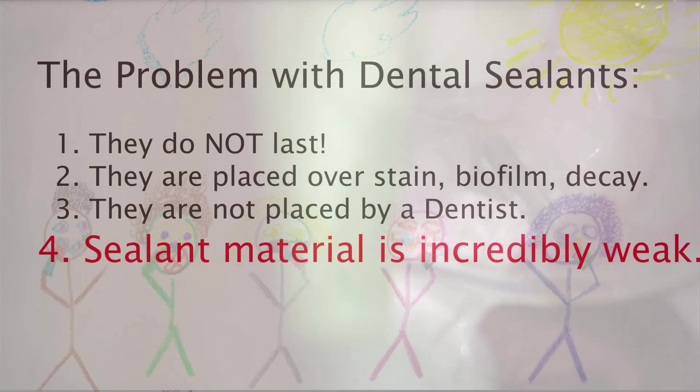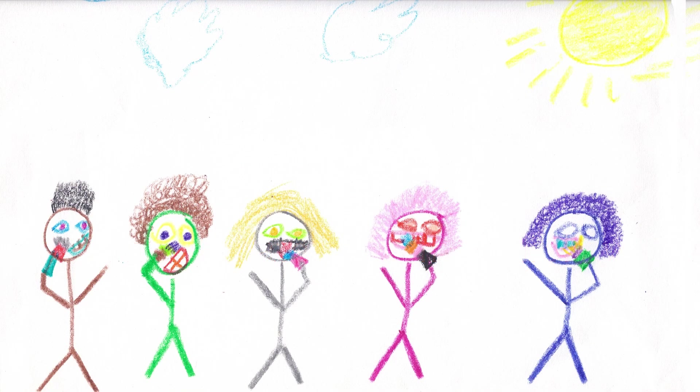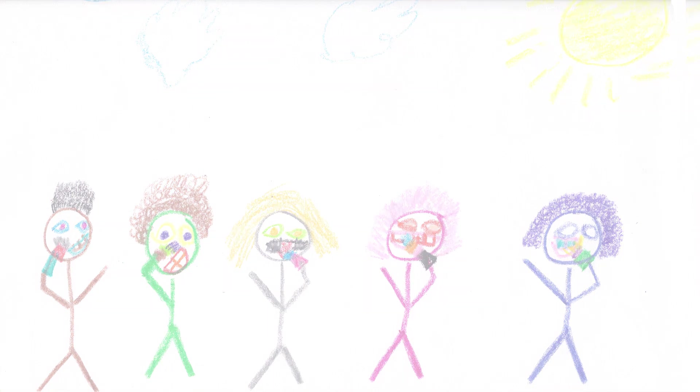Not all dentists use this, but it is much less invasive than using a drill, and it is more effective than any other technique. The fourth thing is sealants are incredibly weak. It is meant to be a temporary material. That is why dental assistants and dental hygienists are allowed to place it.